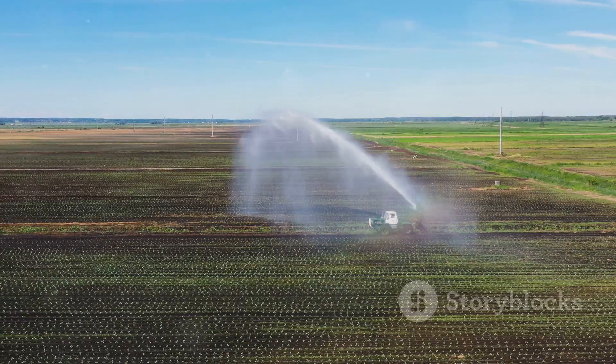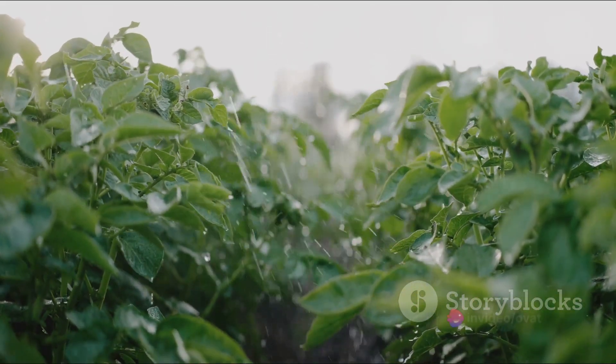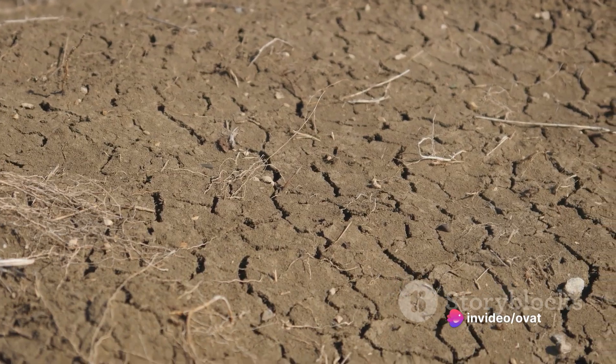Fourthly, water your crops wisely. While pulses need moisture to grow, overwatering can lead to diseases. So only water when the soil feels dry to the touch.